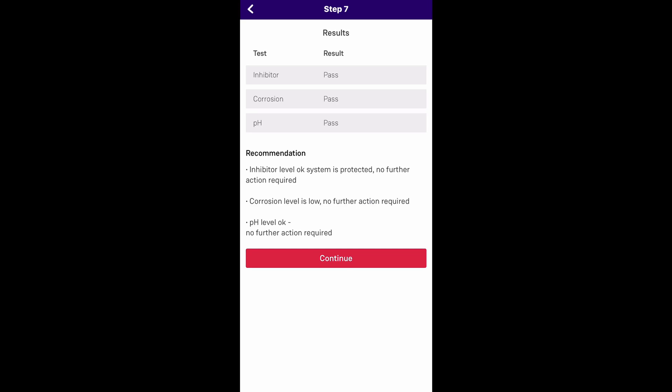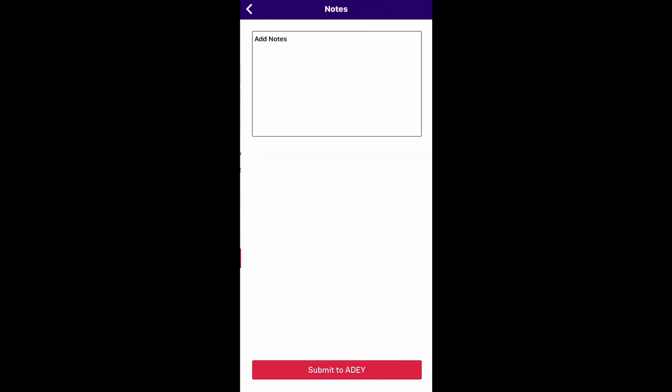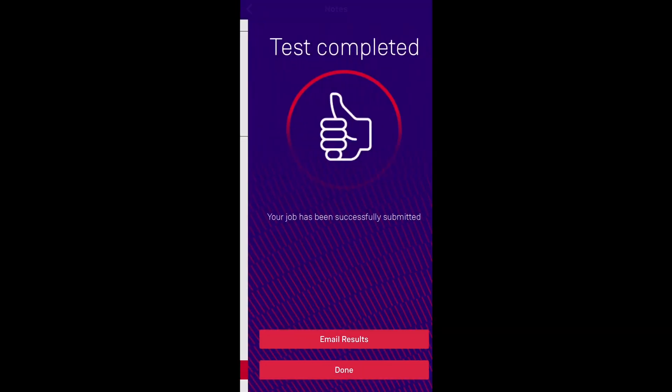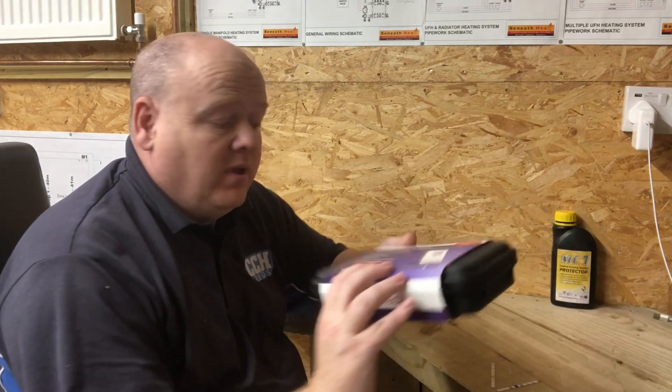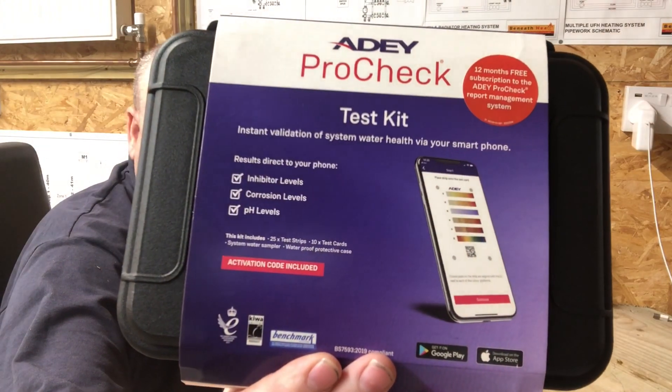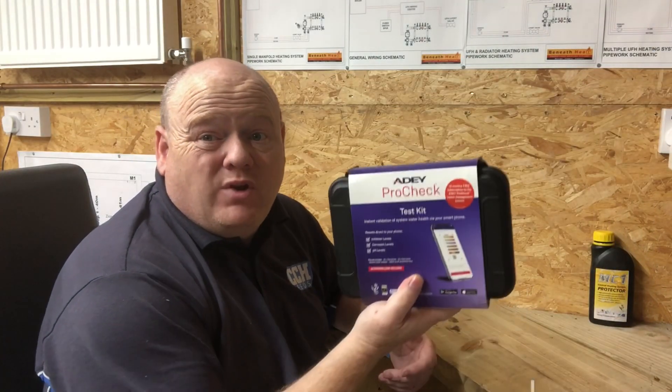Pass. So all three pass. You can click on 'Continue' and add some notes if you want — if you've flushed the system or whatever you've done, you can add notes. Then you can email that report. So that's your test complete. That's the AD ProCheck test kit for when you're doing boilers or going to do a service.